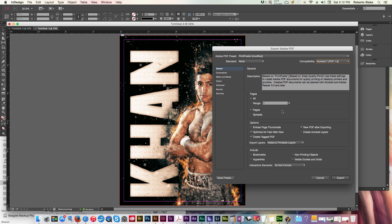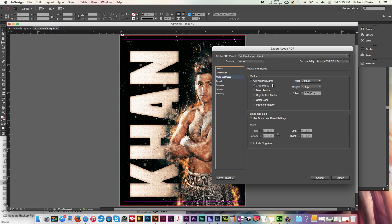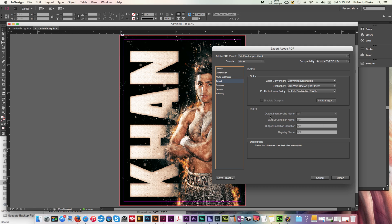We only have one page, so we don't need to worry about that. I like to view the PDF after exporting. We don't need Acrobat layers or embedded page thumbnails. For compression, it's fine to use the default downsampling, or you could downsample to 150 DPI. You can set compression to JPEG, or set it to none for the highest overall quality. Now the really important part: marks and bleeds. I use crop marks, bleed marks, registration marks, and color bars. I always use the document bleed settings, then check the outputs to make sure everything is set up correctly.